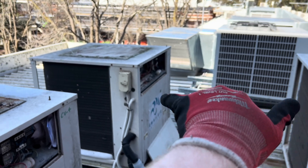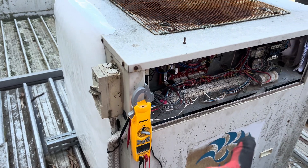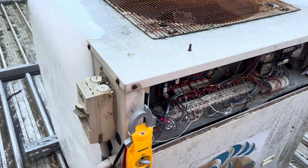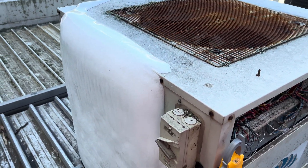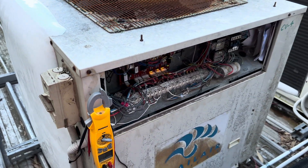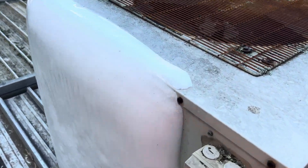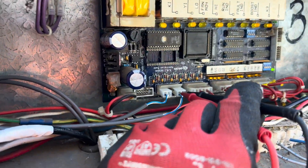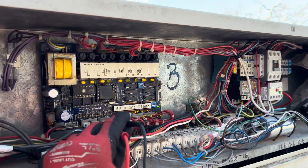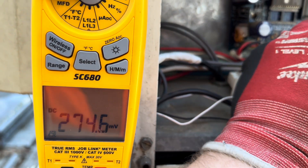These two have gone into about two defrosts since they've been running; this one hasn't. I'm going to turn it back on and see if it will kick into a defrost. There's no water supply up here so we could be waiting two days for it to defrost naturally. If the compressor has made it this far, another 20 minutes isn't going to hurt it.